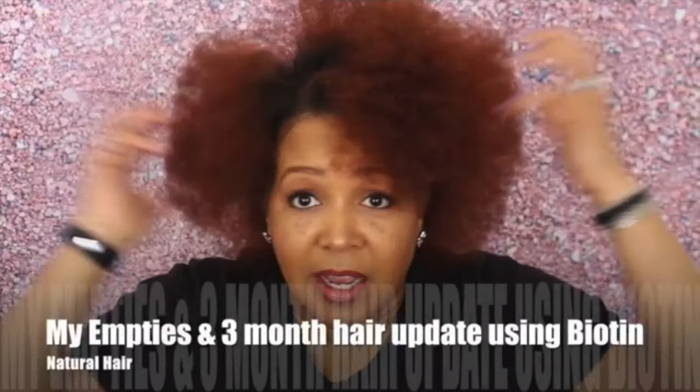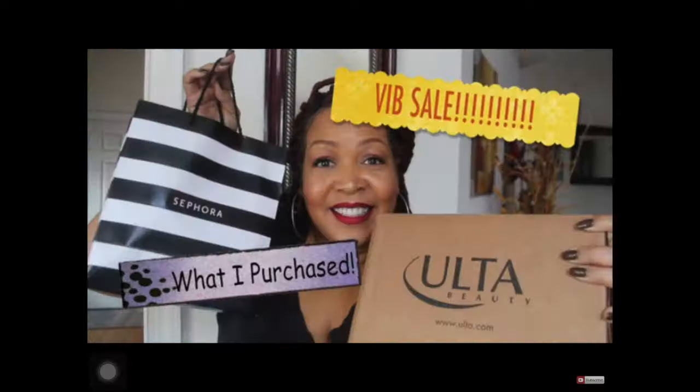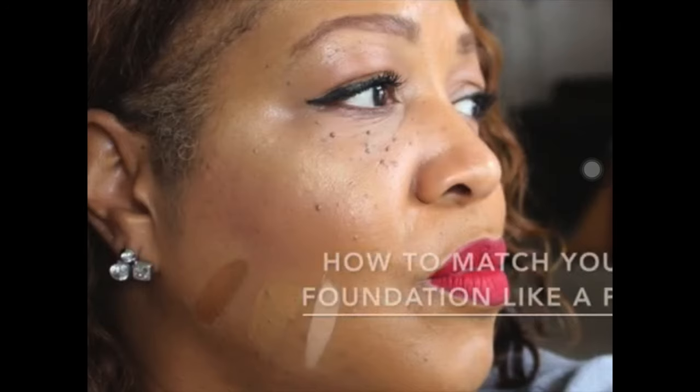Hi you guys, it's me Nisi J. Today I want to come to you with my updated skincare morning routine. If you're interested in seeing this video, keep on watching. Today I just want to share with you my morning routine. Now this one is a little different because it is time for me to do my exfoliating. I use chemical exfoliants, and I'm going to share how I do this in the morning and what I use to replenish my skin after using a chemical exfoliant.